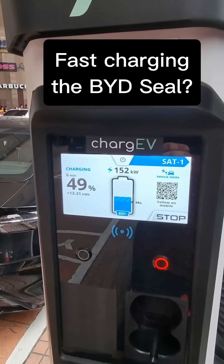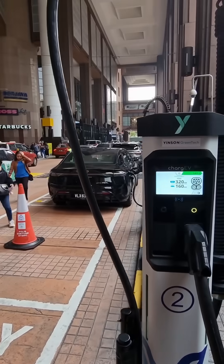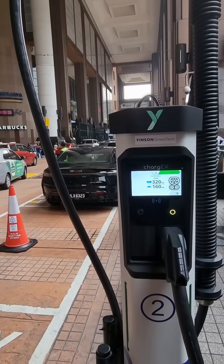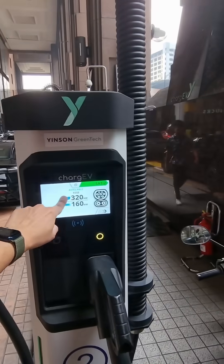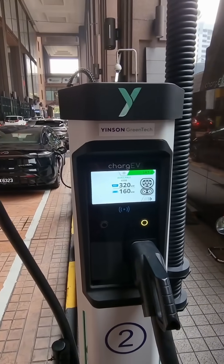This is the BYD Seal and let's see how fast it can charge from 35 to 80 percent. These Charge EVs DC chargers are capable of pushing up to 320 kilowatts for 800-volt EVs, or up to 160 kilowatts for 400-volt EVs.